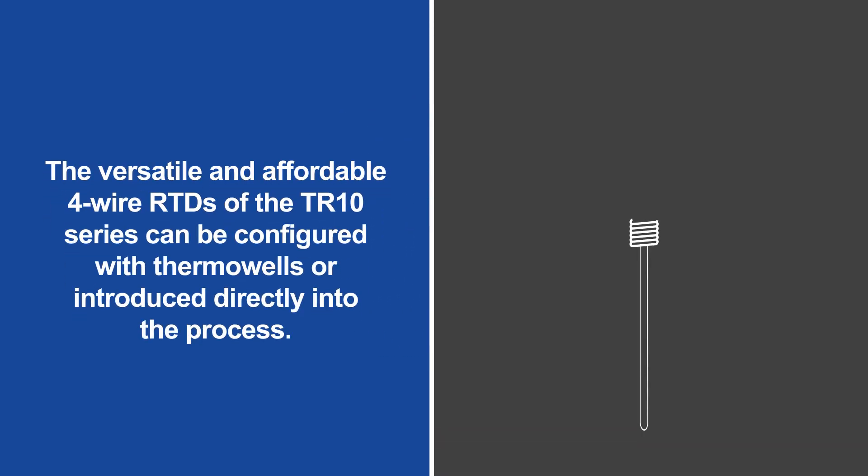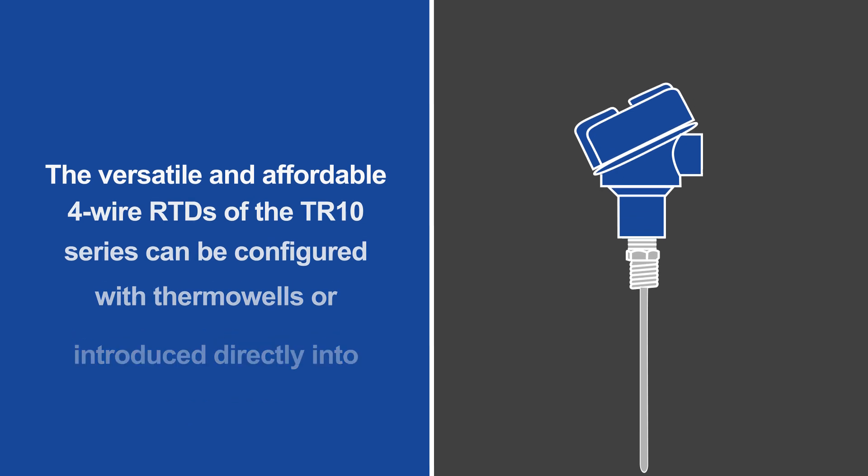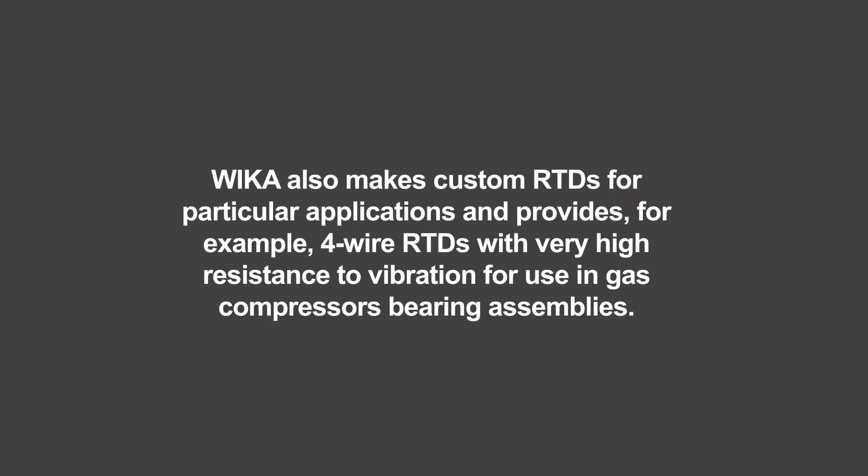For example, the versatile and affordable four-wire RTDs of the TR-10 series can be configured with thermowells or introduced directly into the process. Weica also makes custom RTDs for particular applications and provides, for example, four-wire RTDs with very high resistance to vibration for use in gas compressor bearing assemblies.